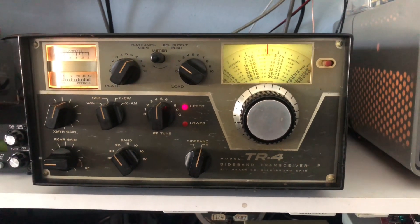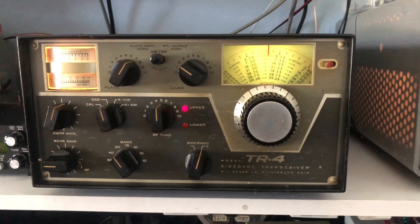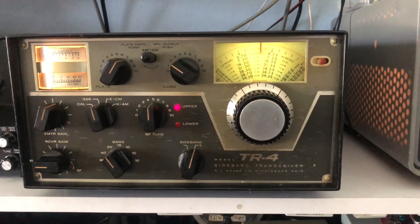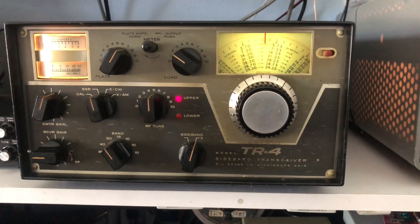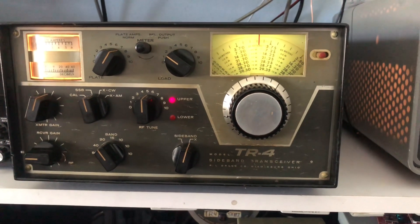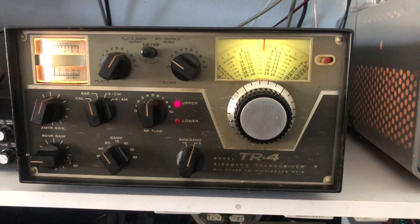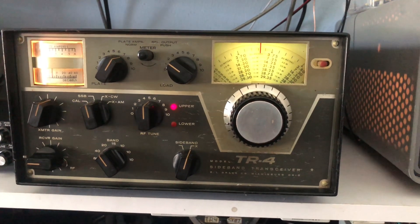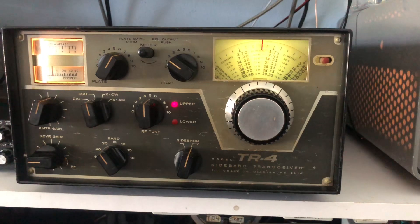It's been a while since I've made some videos, so I figured it's time to do an update on some new-to-me equipment in the shack. The one I've been working on most recently is this Drake TR4. It came to me with some issues — I got it for free, which was a great price including the power supply — but it wouldn't receive, wouldn't transmit, and had a bunch of dirt and debris inside.